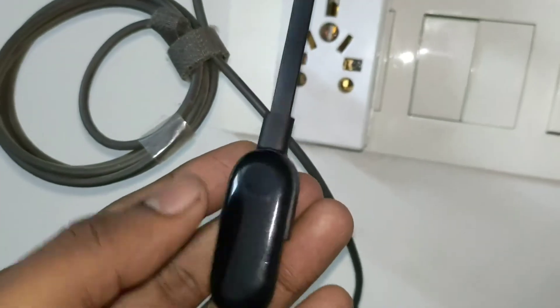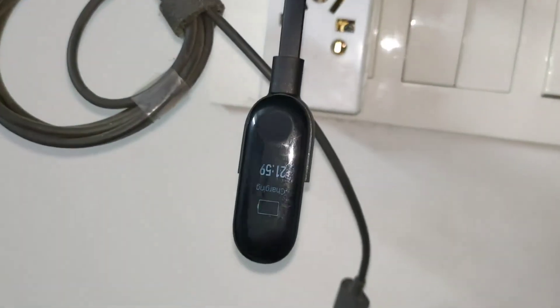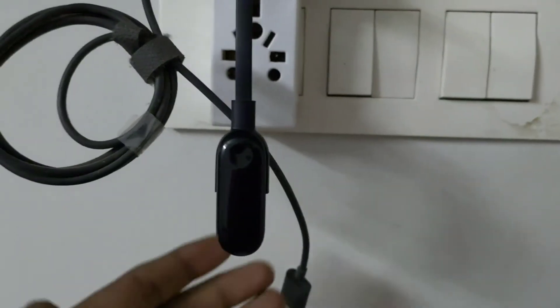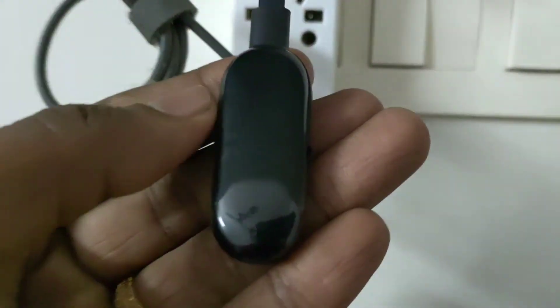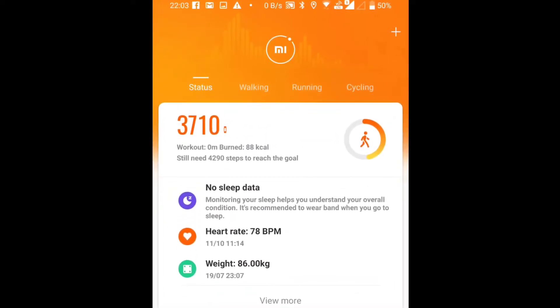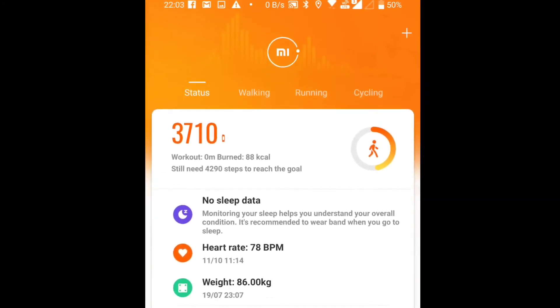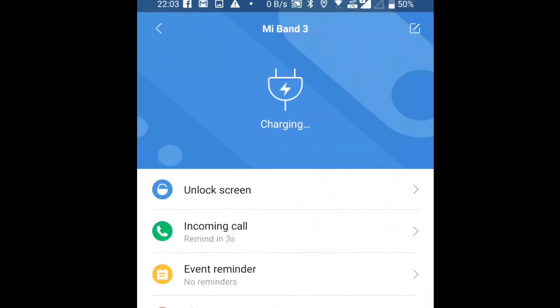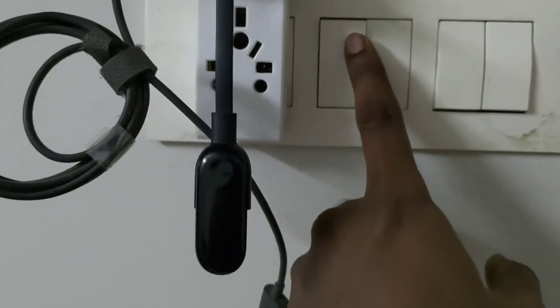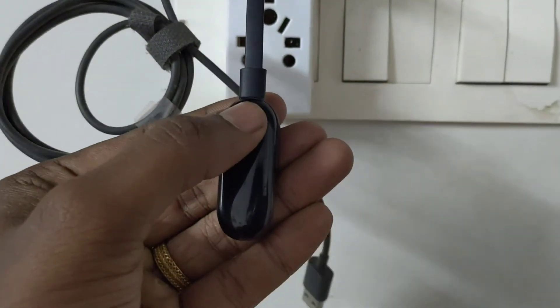So I decided to keep it switched on for some time and let it charge. I also tried connecting it to my phone — it connected, but the display was showing only the charging symbol and I couldn't go into any other option. I switched off the display and tested again. After leaving it for about half an hour, I tried it — and then boom.